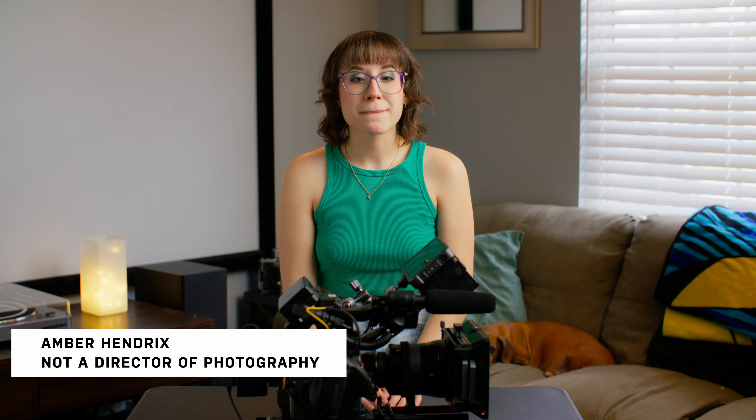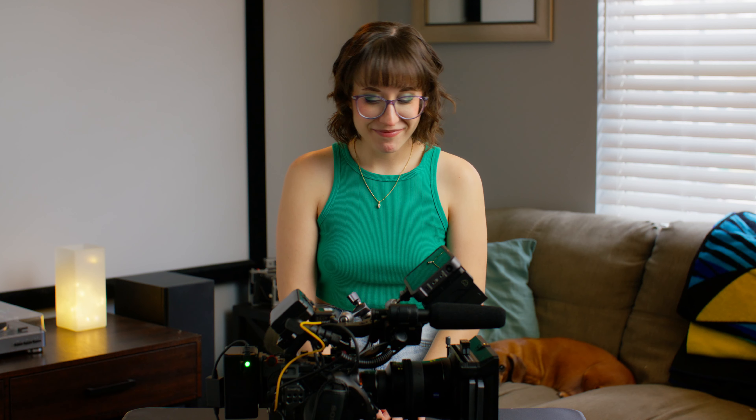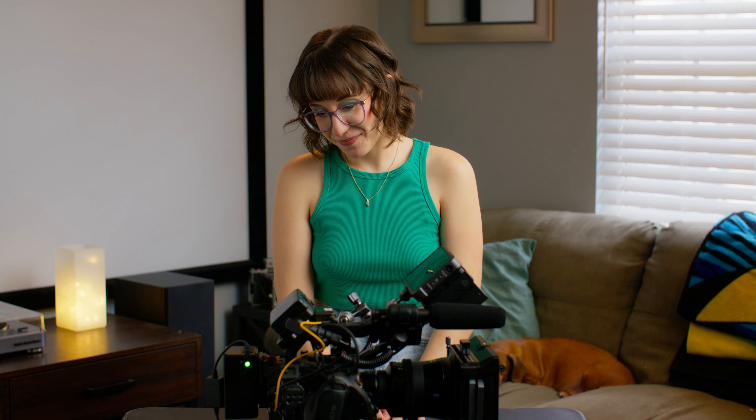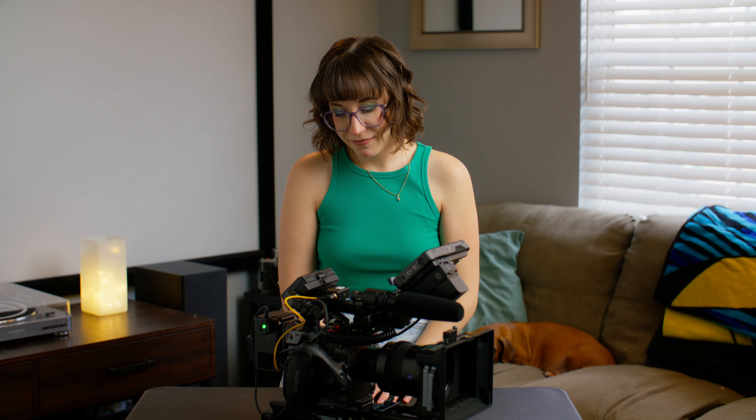I want to give you a couple minutes to study the camera in front of you because then I'm going to take it apart and we're going to rebuild it and talk about all the parts. I'm scared to move it around. I'm going to forget all of it in about two seconds. Do you know which camera you have in front of you? No. You've talked about so many at this point, none of it is stuck in my head.